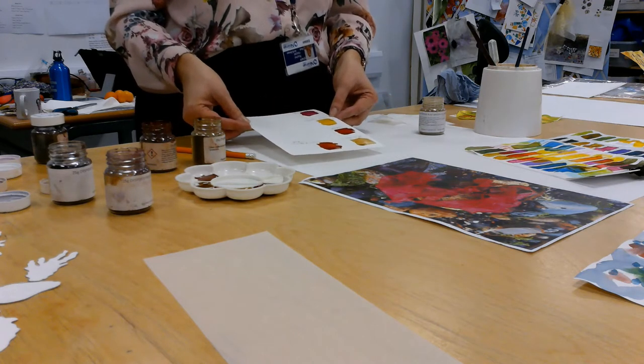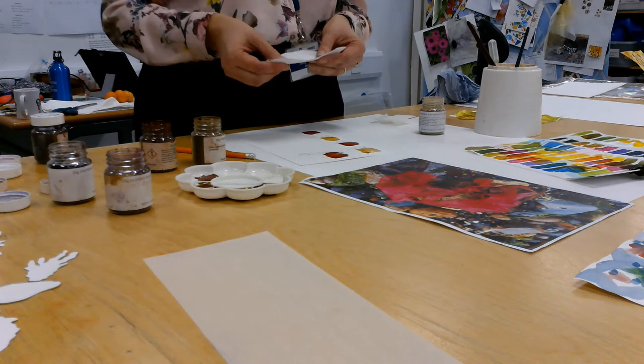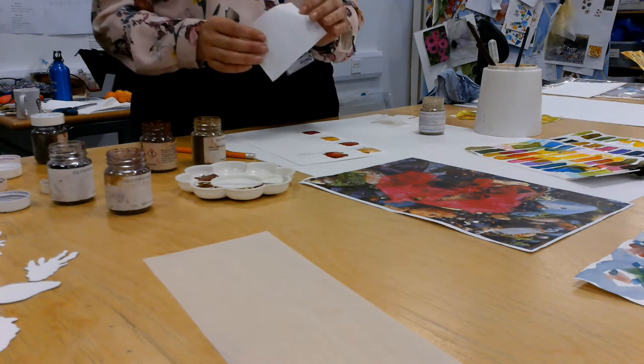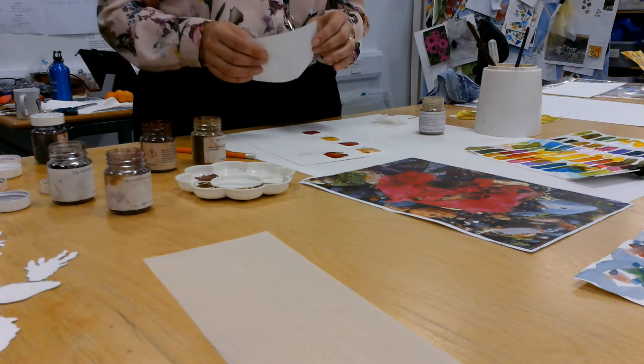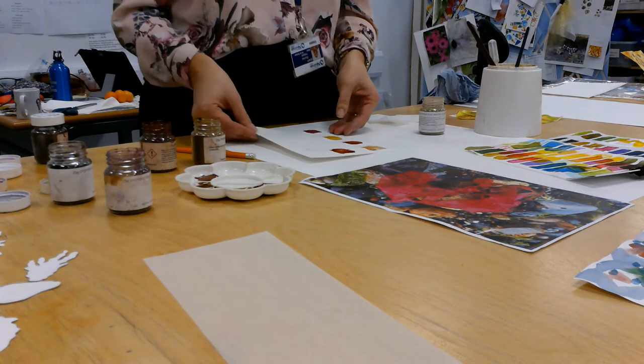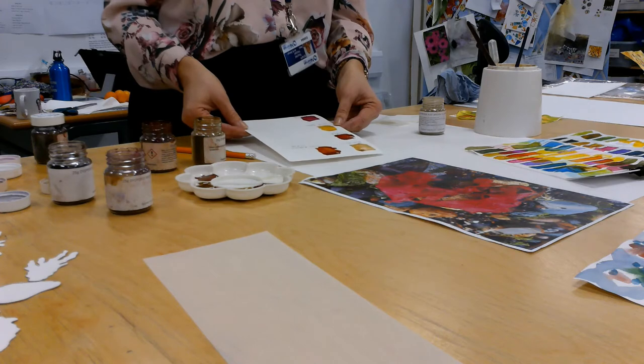We'll do a little test swatch with that. The fabric that we're going to use is a synthetic fabric, so it's 100% polyester. It has to be 100% polyester synthetic to work with a dispersed dye. So that has to dry now — let that dry 100%, and then we'll print it on the heat press.